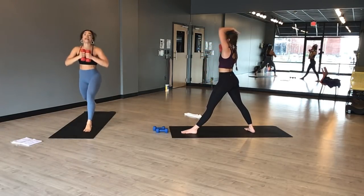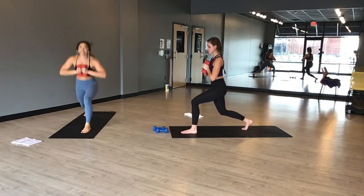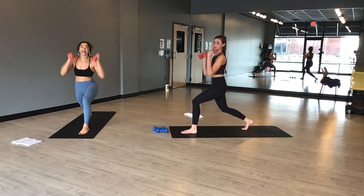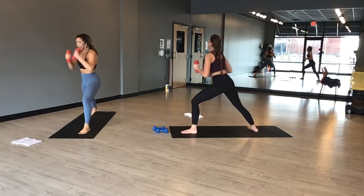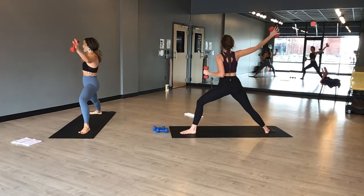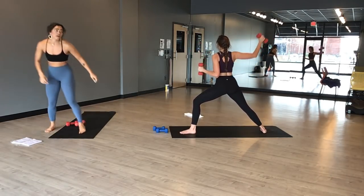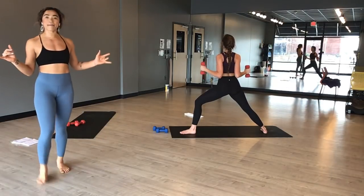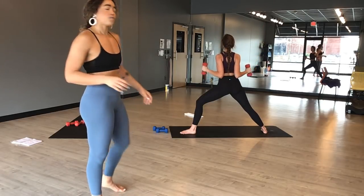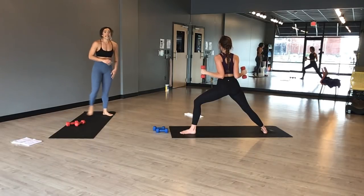Inhale. Weights to heart center — hop. Lunge hops. Press your weights in at heart center. Five, four, three, two, one. Inhale, press and lunge. Exhale, warrior two with the lat pull — alternate. Inhale to extend. Exhale, squeeze back. Inhale, reach. Exhale, squeeze. Drag your elbows straight back behind you. Find a pause like you were trying to put your elbows in your back pocket. Add the lunge every other one in two and one.